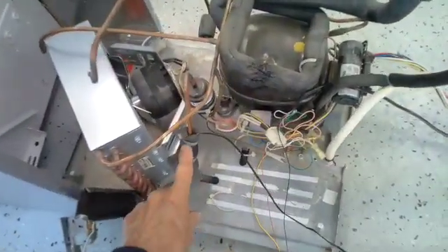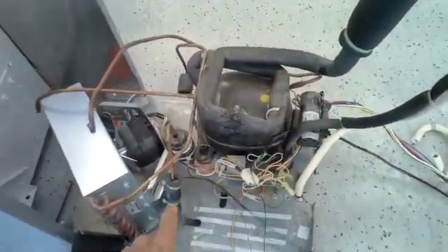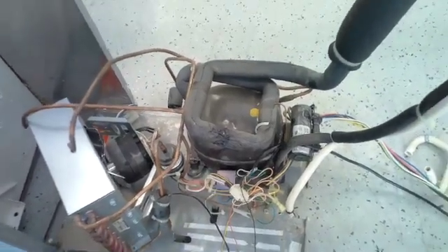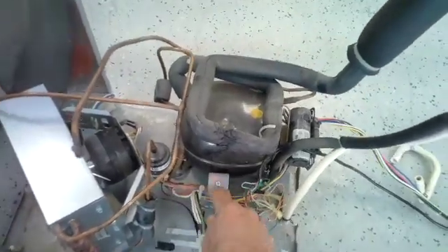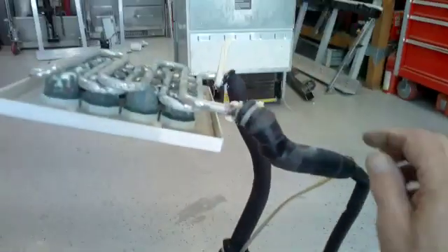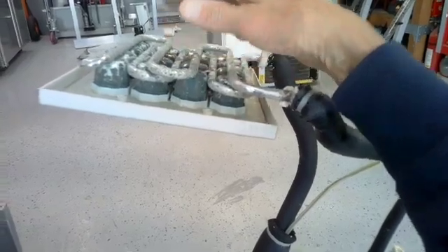There's a sensor on the condenser coil right here that hooks into your control board. It senses the temperature of the hot liquid in the condenser. When the machine goes into a harvest cycle, this solenoid valve — called a hot gas valve — opens up and allows gas to run from the condenser up into the evaporator coil, which warms up the mold and allows the cubes to drop out.